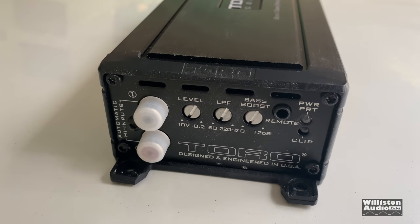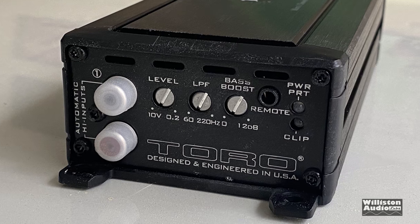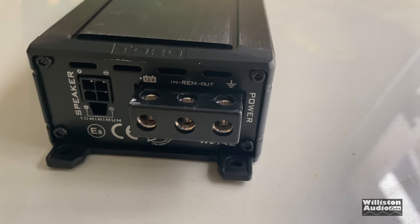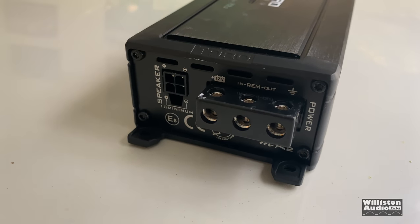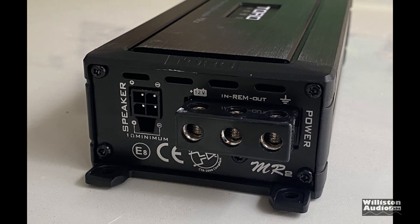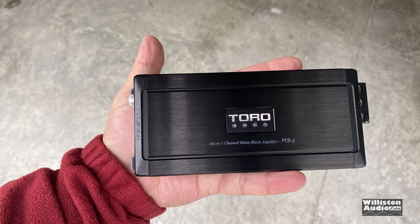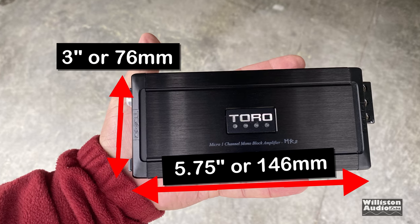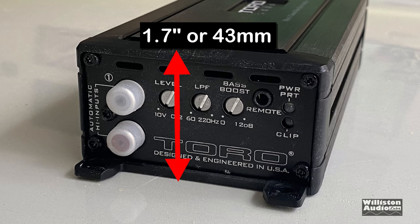On one end of the Toro you can see RCA jacks, level input, low pass filter, bass boost, remote, power, protect LED, and clip LED. On the opposite side we have 8 gauge for power, ground, and remote. And then we have this little speaker plug — I'll show you that more when I get it hooked up. The amp is really small — it's 5.75 inches by about 3 inches, or the millimeter equivalence there as well. For the height it's 1.7 inches or 43 millimeters.